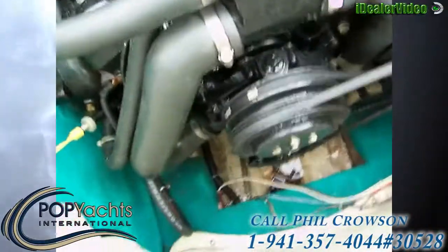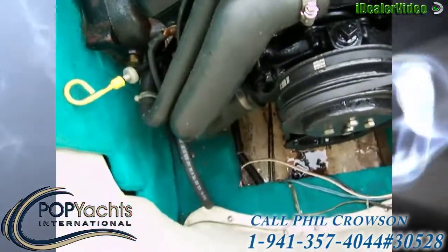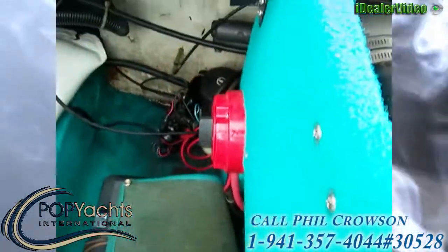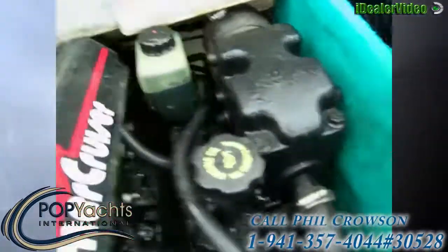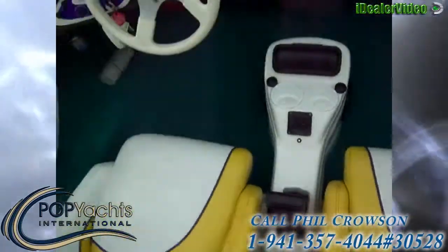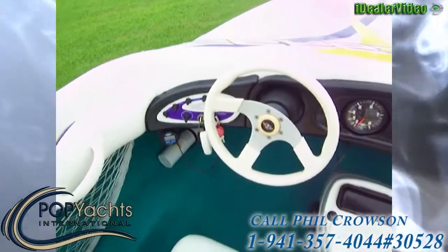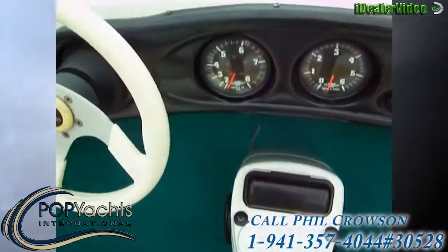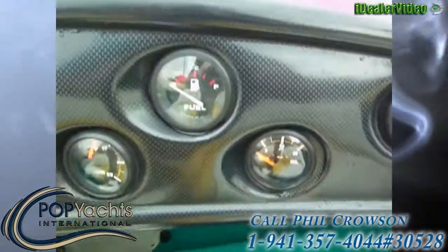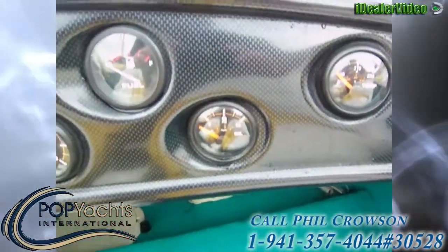We've got power trim, power steering. We've got a battery switch with a house battery for the stereo, and then we've got a cranking battery. We've got seating for four.